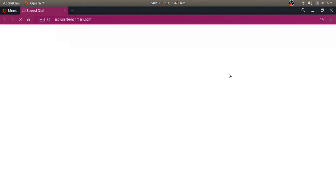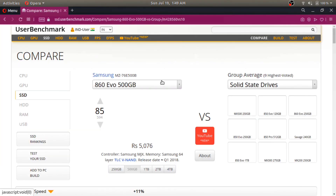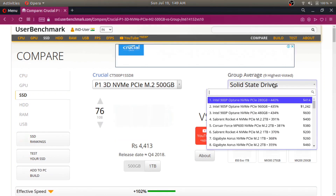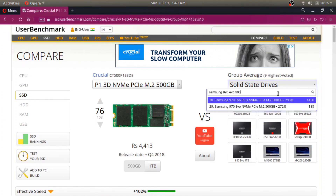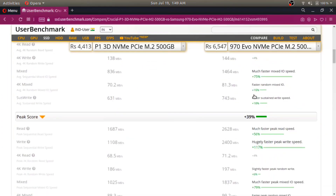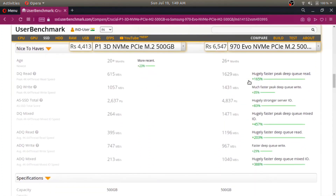After seeing all these numbers, I know many of you might have this question that the performance of Crucial P1 is much slower compared to something like the Samsung 970 EVO — and you are absolutely right. But Crucial P1 vs Samsung 970 EVO isn't even a fair comparison, and here is why.